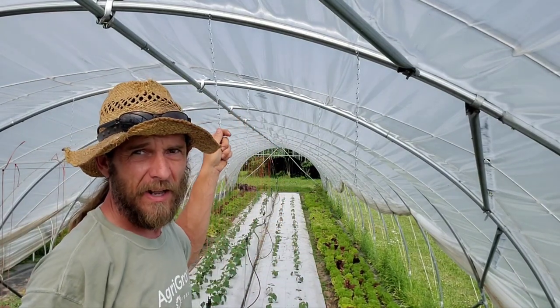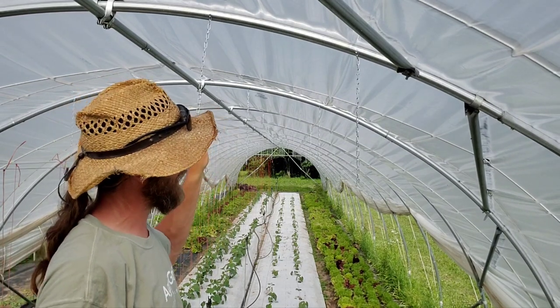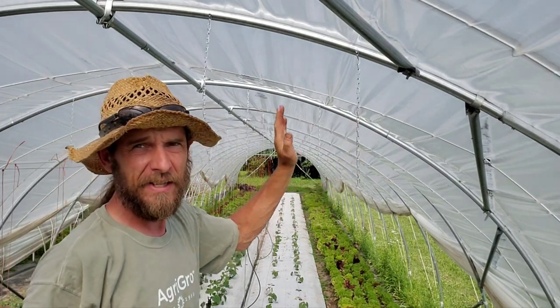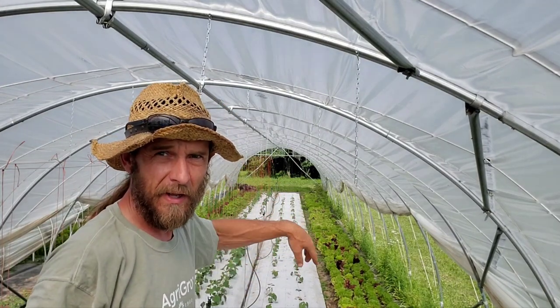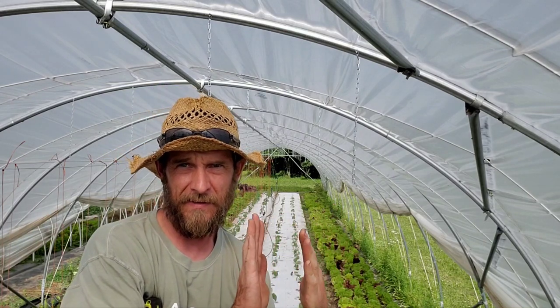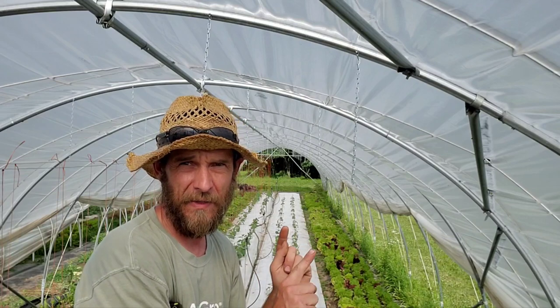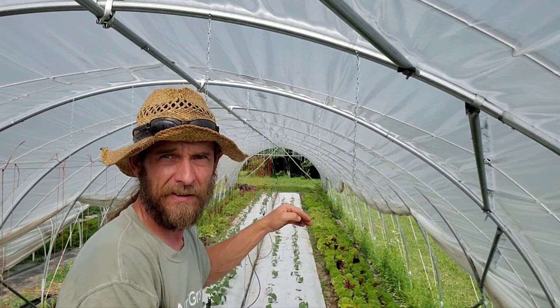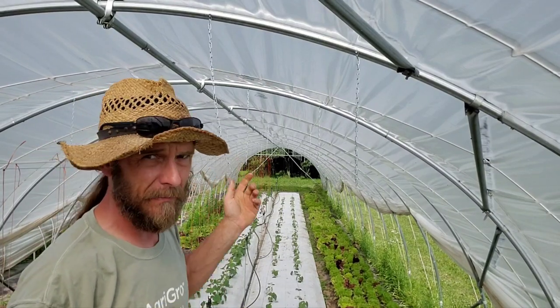What I'm dealing with here is 30 inches between beds on my trellis and 18 inches inside the bed. That's actually how far my cucumbers are spaced staggering down the bed — 18 inches apart where they're planted, and 18 inches apart as they step down the bed. Now we've got all of our trellis material up.